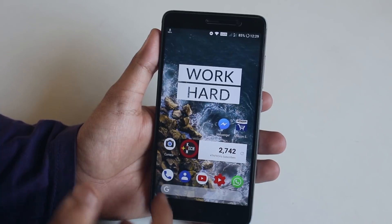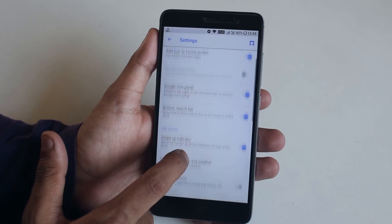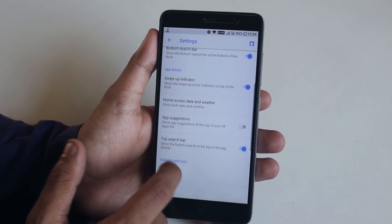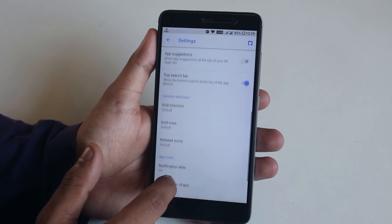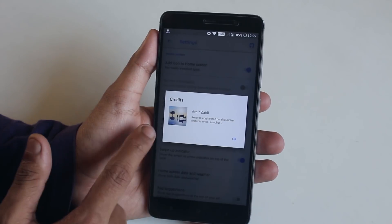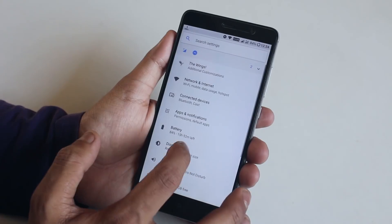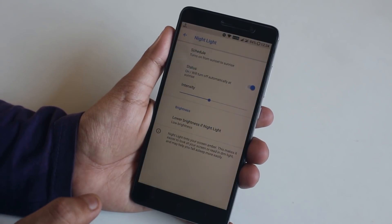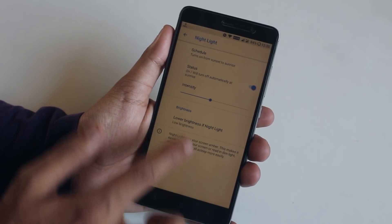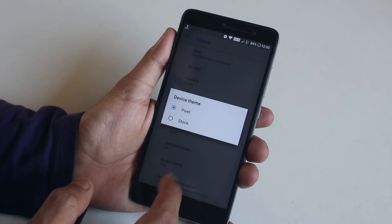Some specialties of this ROM: the stock launcher is a modified Pixel Launcher. Here are the settings for it - scrolling anywhere on the home screen to get the notification drawer is present, you can change icon shapes, and tapping the top right corner icon shows this launcher was modified by Amir Zaity. In display settings, Night Light mode is working fine and you can customize the intensity.